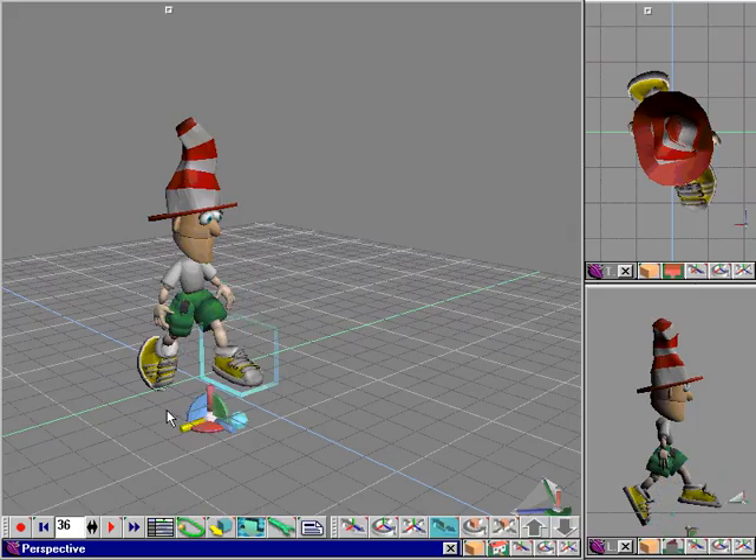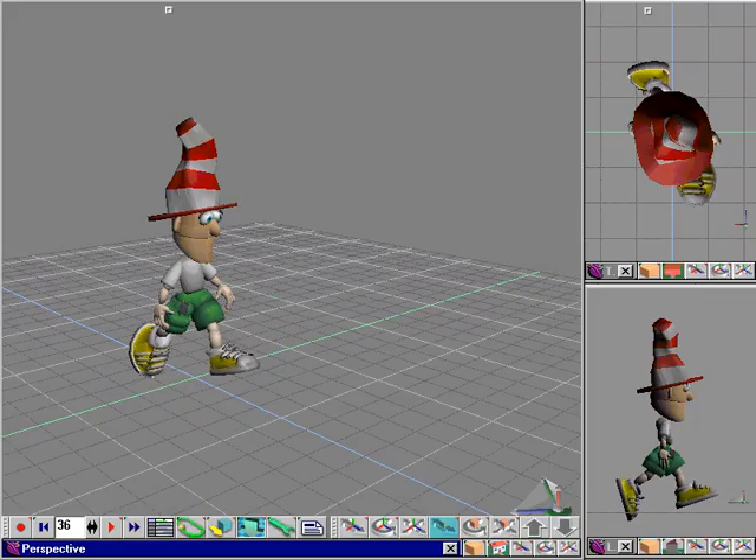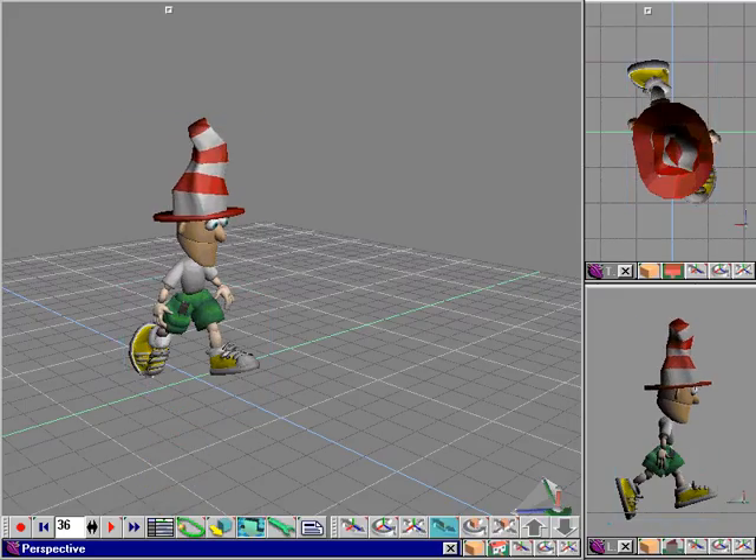Alright, we're putting the final touches to Groover here at frame 36, getting everything lined up just so. I hope you can see how quickly and easily this can be done — it even kind of surprises me.